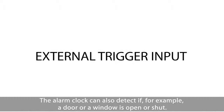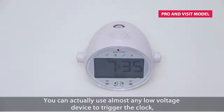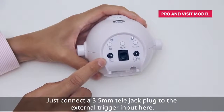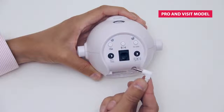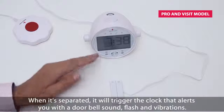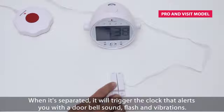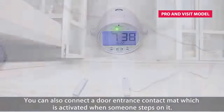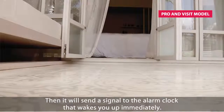The alarm clock can also detect if, for example, a door or a window is open or shut. You can actually use almost any low voltage device to trigger the clock — for example, putting two electric cables together will work. Just connect a 3.5mm telejack plug to the external trigger input here. To show you how it works, I have connected a magnetic switch. When it is separated, it will trigger the clock and alert you with a doorbell sound, flash, and vibrations. You can also connect a door entrance contact mat, which is activated when someone steps on it, and it will send a signal to the alarm clock that wakes you up immediately.